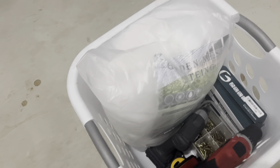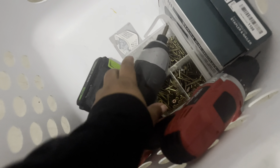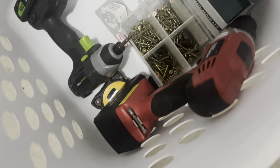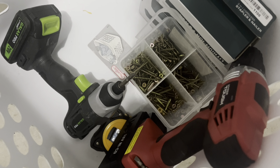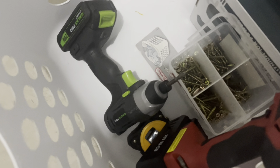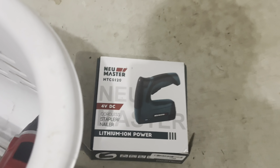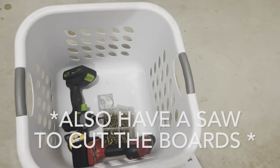Let's get started — I've got all our supplies right here. In my supply basket I have the mesh we're going to use, my bucket of screws in all different lengths, a drill to pre-drill the holes, my impact driver to put the screws in, my tape measure, and my staple gun. I have a cordless one but also a manual one in case that one's not charged. And the wood.